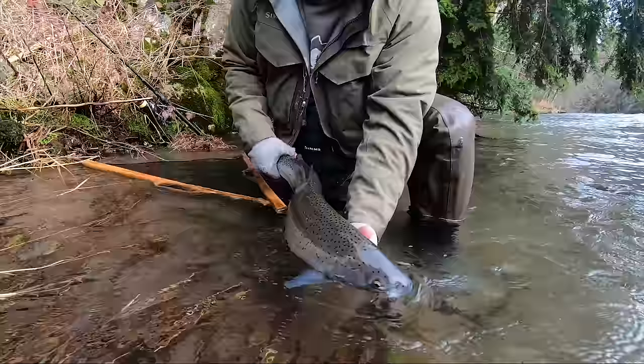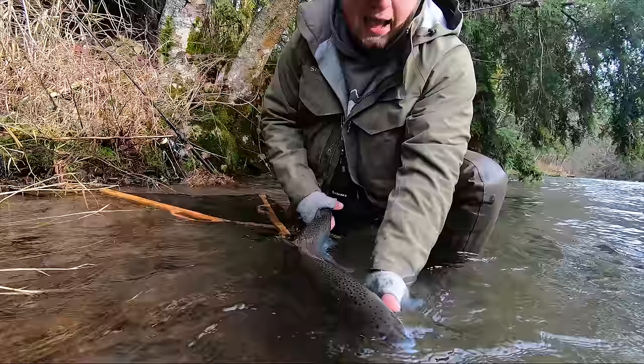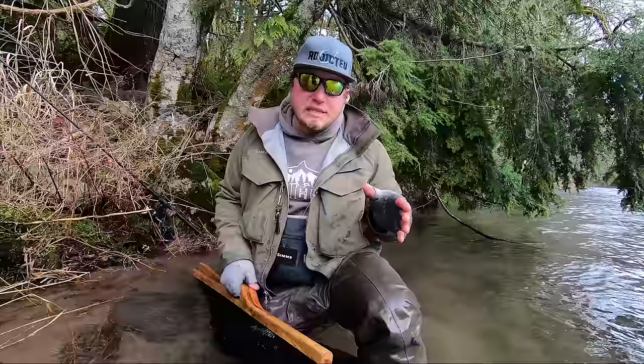We've had her in our hands for a couple of minutes, so we're gonna take her and make sure she's sitting upriver into the current, getting a nice breath and getting her energy back. You can see how she's starting to kick. You never want to release the fish before you see the fish's reaction — trying to kick away. So I'm gonna relax my back hand on the tail and let that fish slowly slide out. As soon as she wants to go, she's gonna swim back out there.